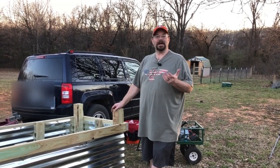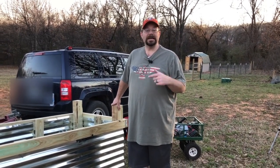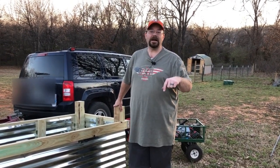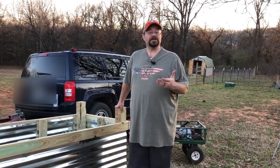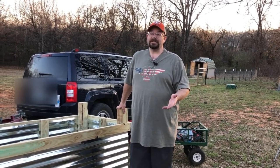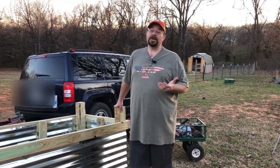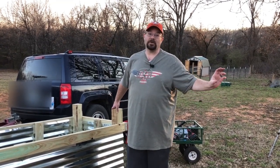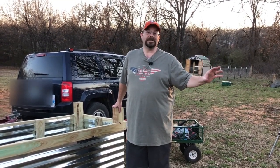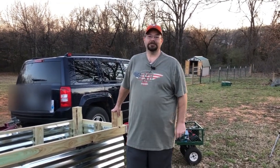Thanks for coming back and watching our videos — we definitely appreciate it. Hopefully this was worthwhile for you guys. If you have any questions, leave them down in the comments and we'll be glad to answer. If you have any suggestions for our next two beds, please let us know. We love the big thumbs up, and if you haven't already, click that subscribe button and the notification bell. Thanks for watching — from our homestead to yours, have a great evening!